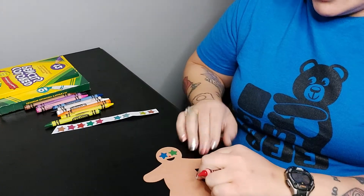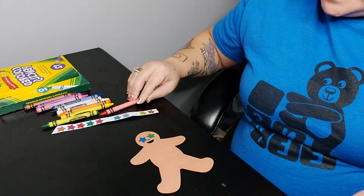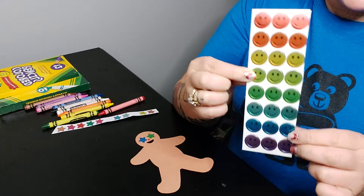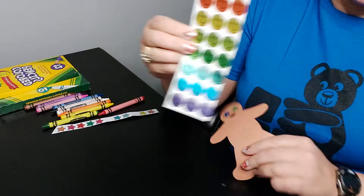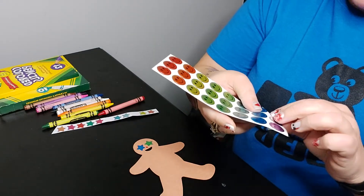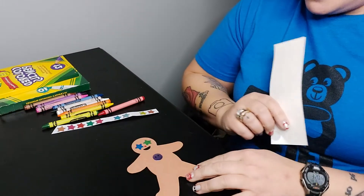Our gingerbread man needs some buttons. I think I'm going to use different stickers for this — I'm going to use my circle stickers and use two stickers for buttons. We already have blue and green on our eyes, so let's do purple. Remember, you have different stickers than me, so you get to choose whatever stickers you want.